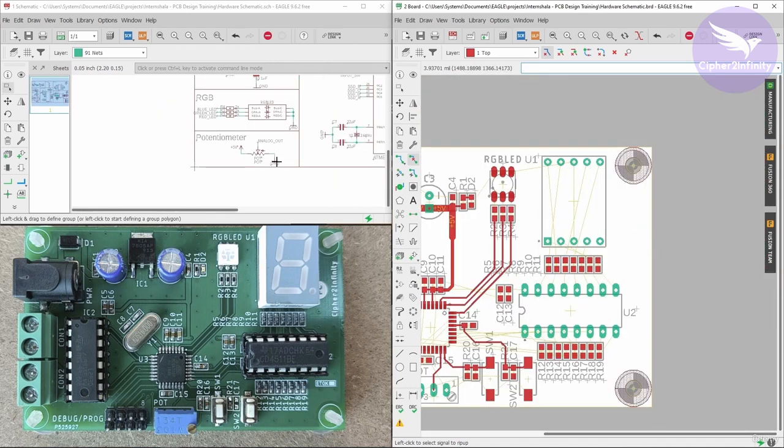We have almost completed the layout of 5 different sections. In the next video we are going to start with the layout of the 7-segment display section and motor driver section. I will see you in the next video.